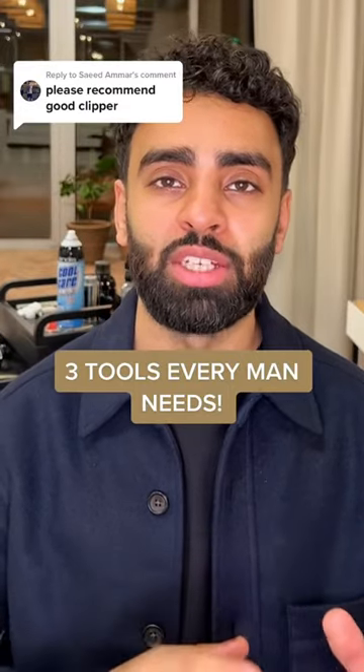Three tools that every man needs, whether you clean shave or have a full beard. I'm not affiliated with any of these brands apart from the one at the end, which you guys already know. This is just my opinion and my personal favorites. Number one: a hair clipper — not a beard trimmer.